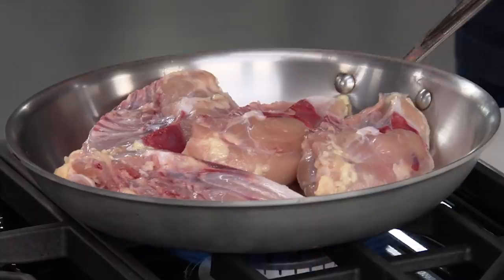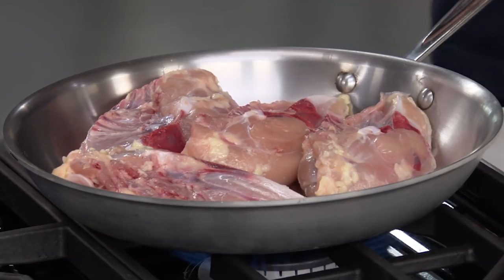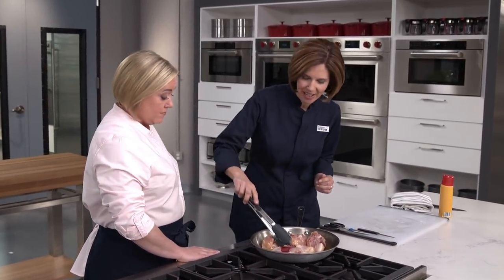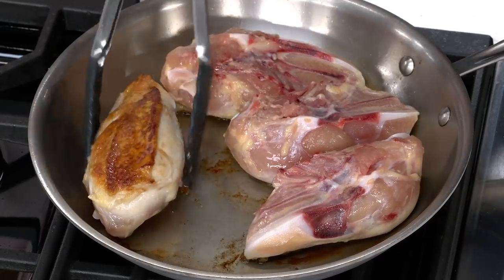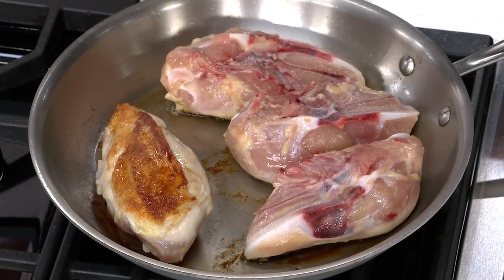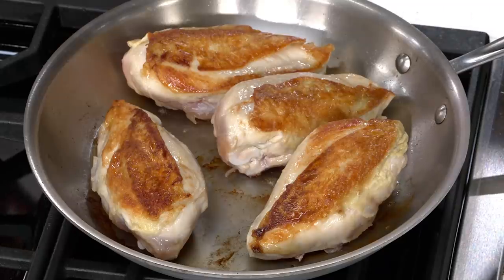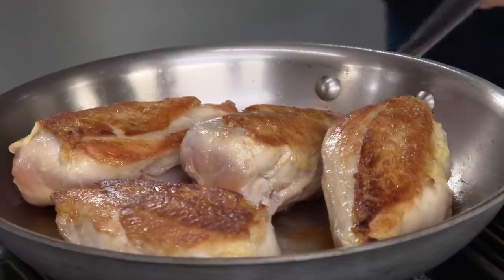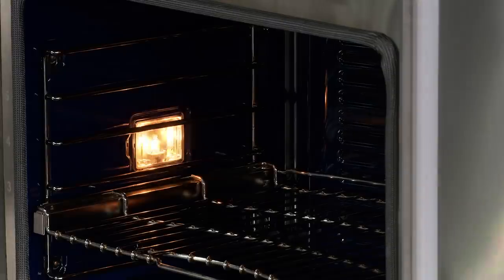Cook skin-side down for seven to nine minutes — try not to touch it too much. After that time it'll be nice and brown. After about seven minutes, look at that gorgeous skin — so nicely rendered! Now we're going to let this slowly finish in the oven: about 25 minutes at 325 degrees, targeting an internal temperature of 160 degrees. That's a substantially lower oven temperature than our previous method, which used 450.